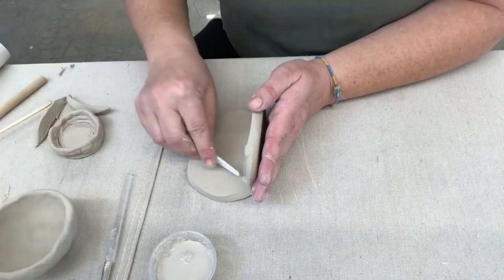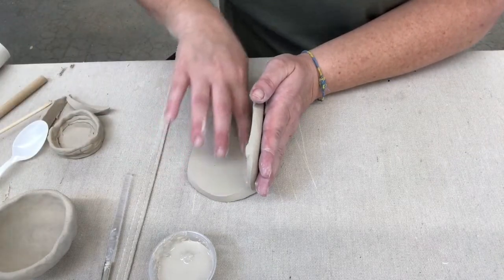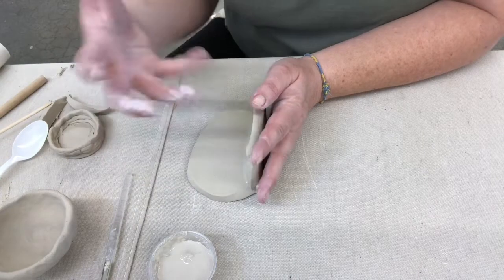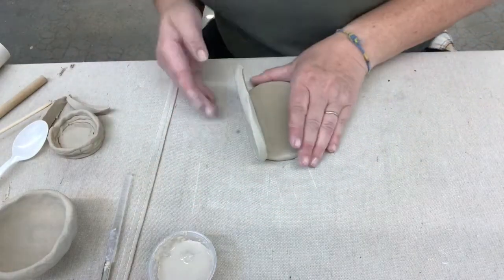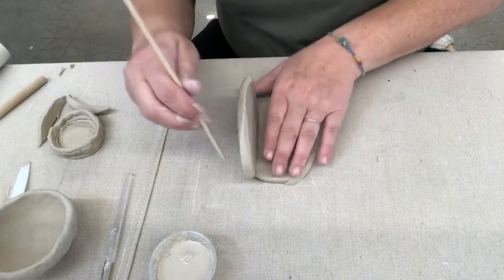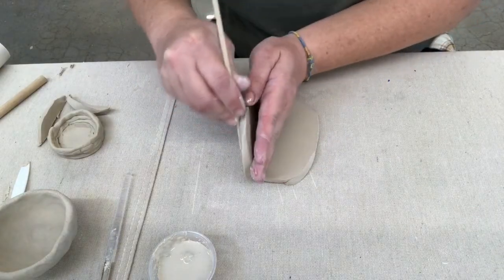You can play around with different things around the house to clean that up. Don't take a sponge with water and add a lot of water to this — the less water the better. And then this side needs a little cleaning up, so I'm going to use this to just clean that up.